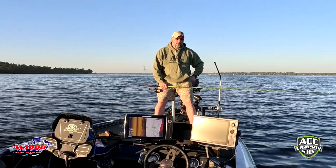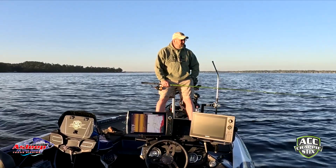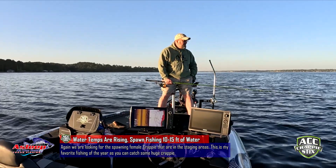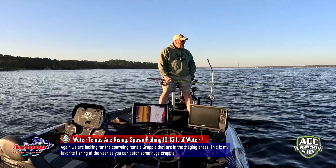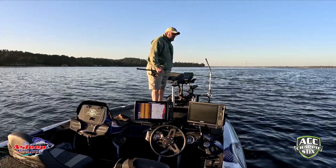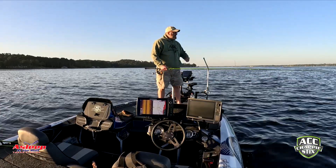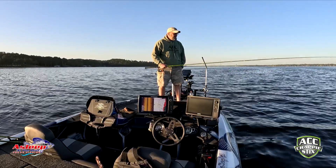Today we're out here at Lake Palestine again working on these staging crappie. We've got some trees out here — this is very close to where I was the other day with Eli, just on the other side of the lake. Hoping the wind's gonna help out today; it's supposed to stay under seven or eight miles an hour. Water temperature is up to 60 now — it was at 55 when I was here about three or four days ago with Levi. Temperature is definitely rising.